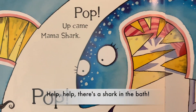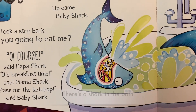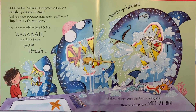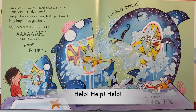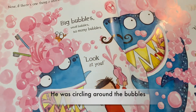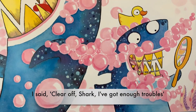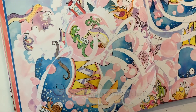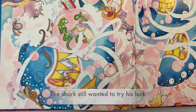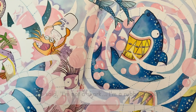Help, help, there's a shark in the bath! Help, help, there's a shark in the bath — there's a shark in the bath and he's having a laugh. Help, help, help! He was circling around all the bubbles — I said, clear off shark, I've got enough troubles. The shark still wanted to try his luck. He said, I'm not a shark, I'm a rubber duck. What?